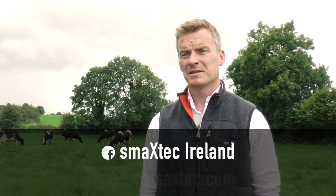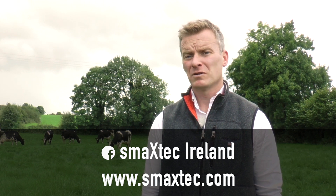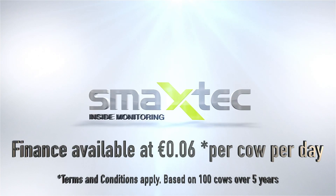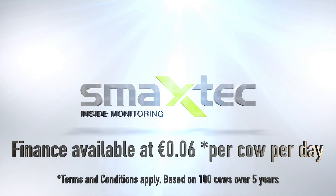For more information, we'll be on the Facebook page at SmackStick Ireland, where we'll be putting up all our installations, all our videos, customer feedback, and any meetings or events that we'll be carrying out over the winter months and early spring. We'll see you next time.